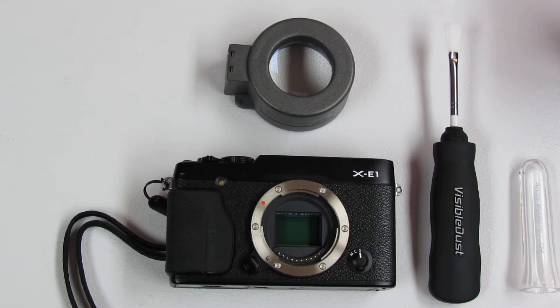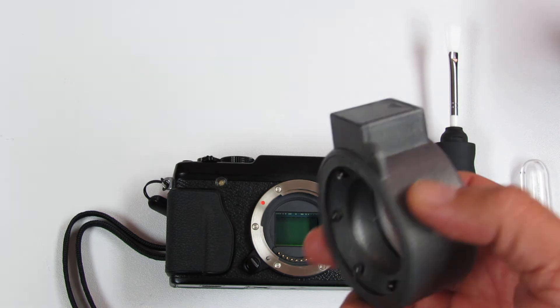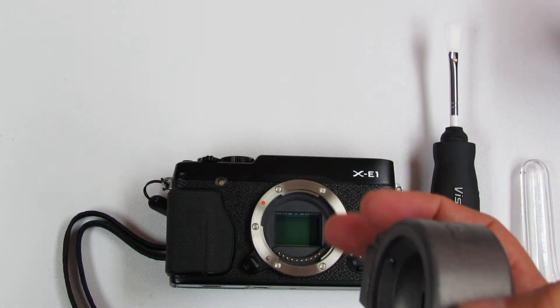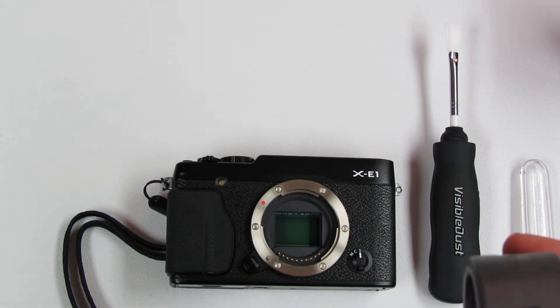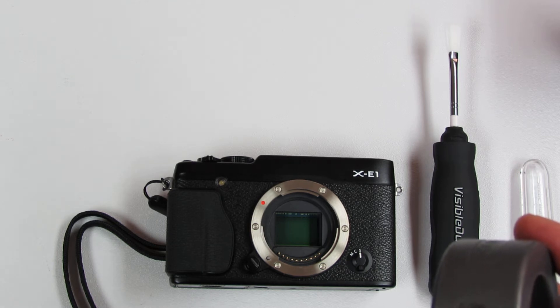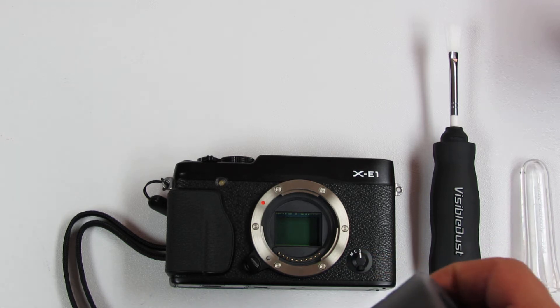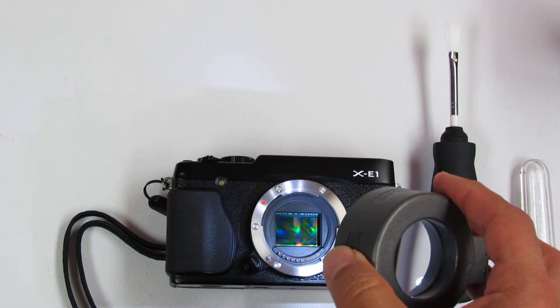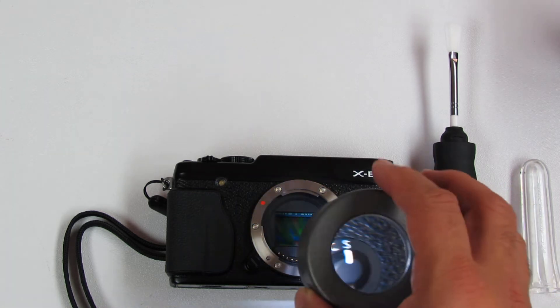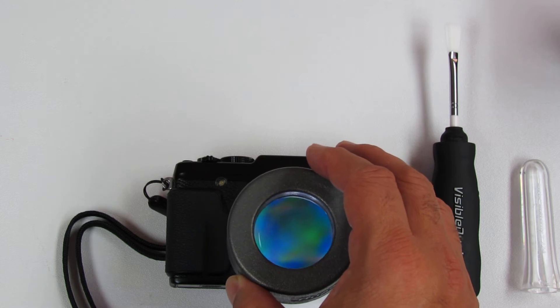Today we will be using Visible Dust dry cleaning tools. In this regard we will be using SensorLoop or Quasar 7x, which is very handy. We inspect the camera sensor — in this case we are using a Fuji X-E1, which is a mirrorless camera and the sensor is exposed and pretty close to the surface area, so we just inspect it with the SensorLoop or Quasar 7x from Visible Dust.